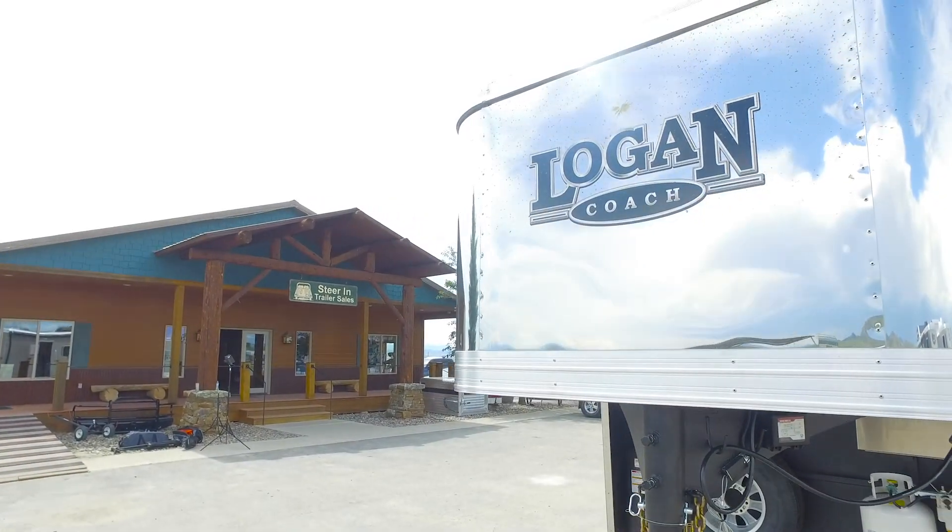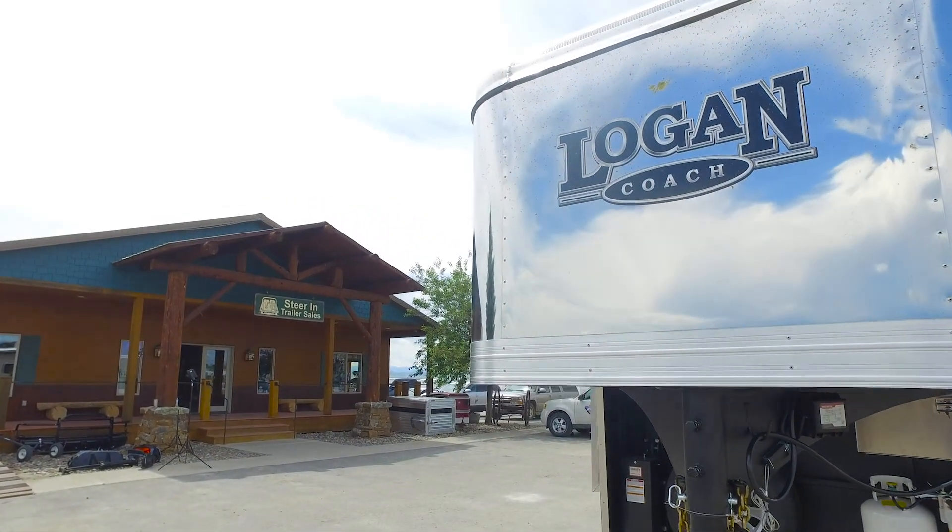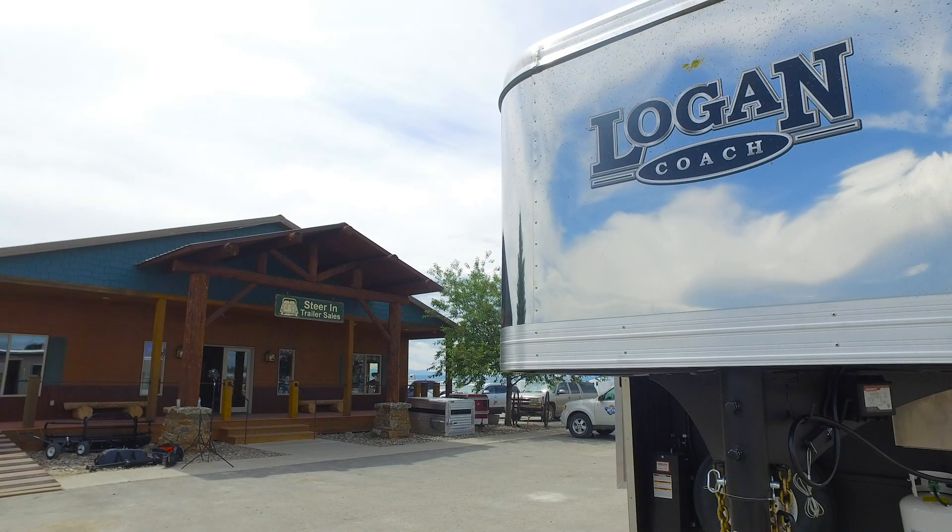If you're interested, come on down and chat with us here at Sterling Trailers. Give us a call, come by, and check them out.